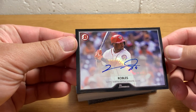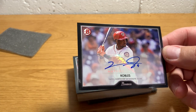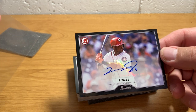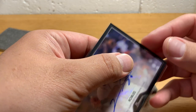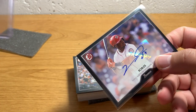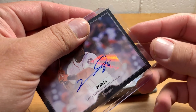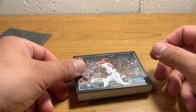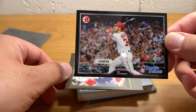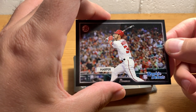Victor Robles — kind of interesting that he's in this set because he was a rookie in 2018. So he's not really a rookie, he's not a prospect, he's more like a sophomore. He's a really good player but he hasn't blown up just yet — he's been playing a little bit less well than people had expected. There's an interesting one — Bryce Harper, Rookie Debut. That would have been a long time ago that he had a rookie debut, like 2012 or something.